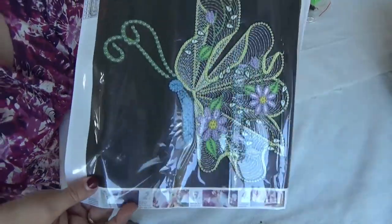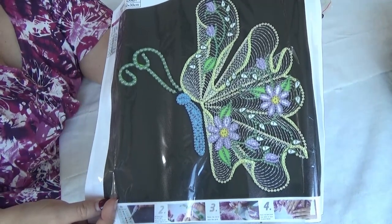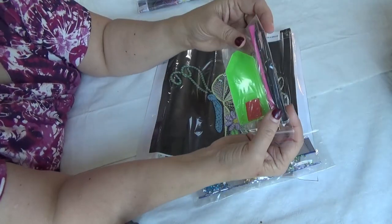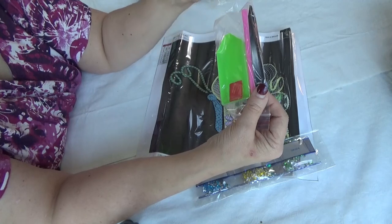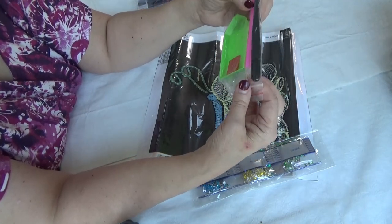It's pretty — it's like a lace wing butterfly. No glare. The kit includes tweezers, which I usually just pitch, a green boat, a little bit of wax, and a basic pen.